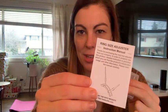Hello everyone, today I'm going to review and show you how to use this ring size adjuster. So this product comes with a lot of different sizes. The first thing you want to do is actually measure your ring — measure the width of the ring and then choose the piece that fits accordingly.